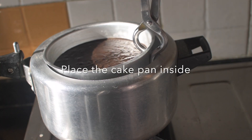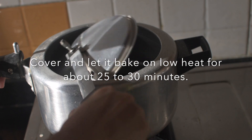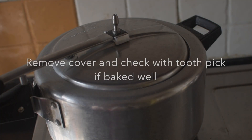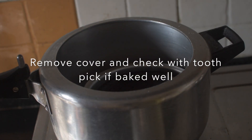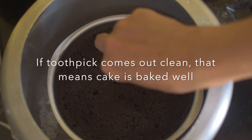Now place the cake pan inside the pressure cooker, cover and let it bake on low heat for about 25 to 30 minutes. Time might vary depending upon the size and material of the pan, so check after 25 minutes. The toothpick has come out clean, which means the cake is baked.